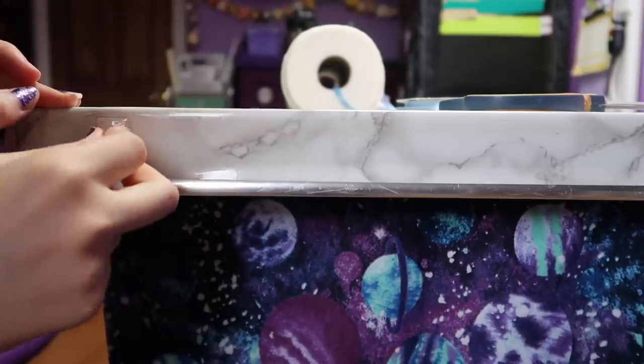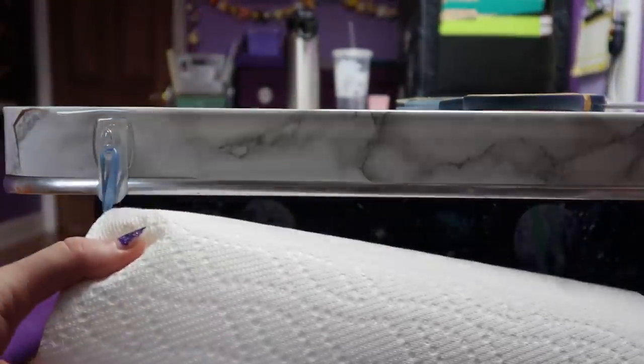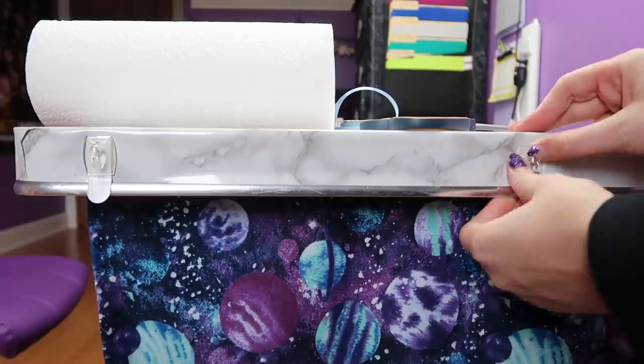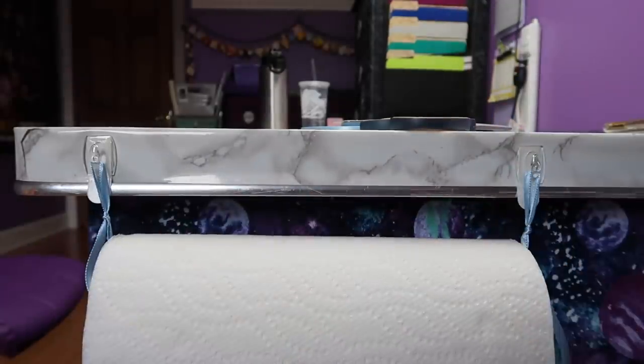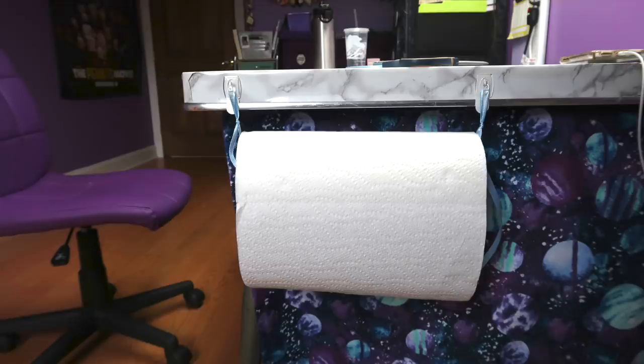I wanted to hang my paper towels off the side of the table, so I attached a command strip and hung the paper towels from the loop to see where I should put the other hook. I marked the spot with a pen and stuck on the other hook. After that, I tied a loop on the right, and my makeshift paper towel holder was done. Here's what the finished holder looks like — I love that it's super accessible but still out of the way, and it's easy to put on and take off if you need to.